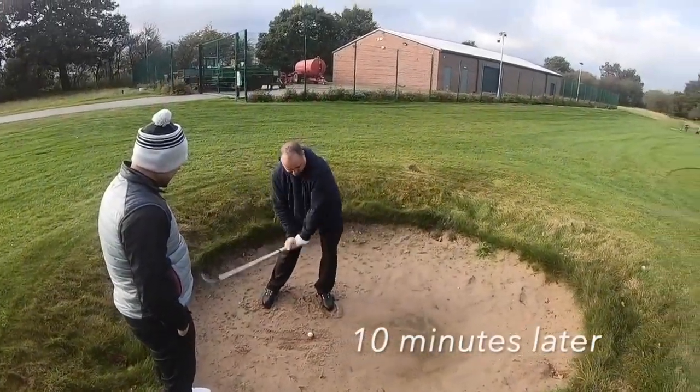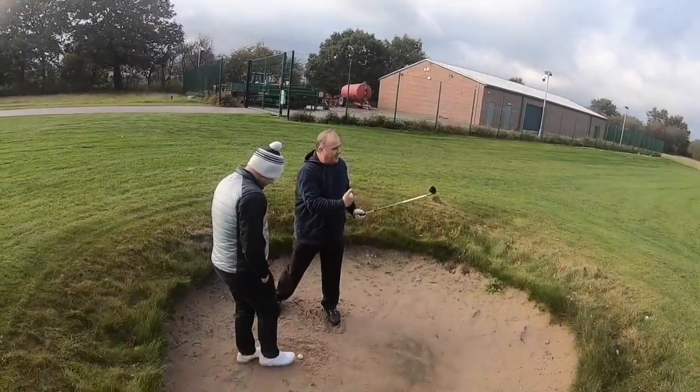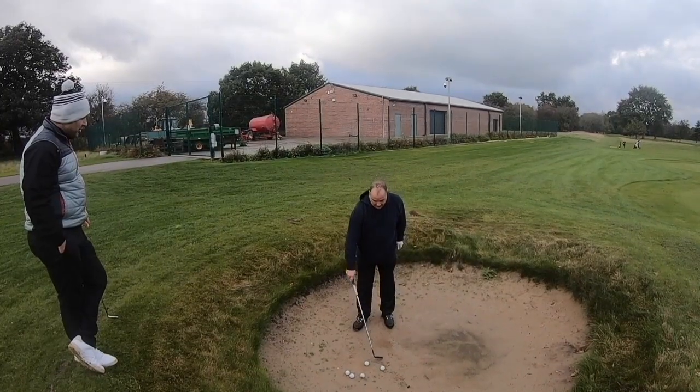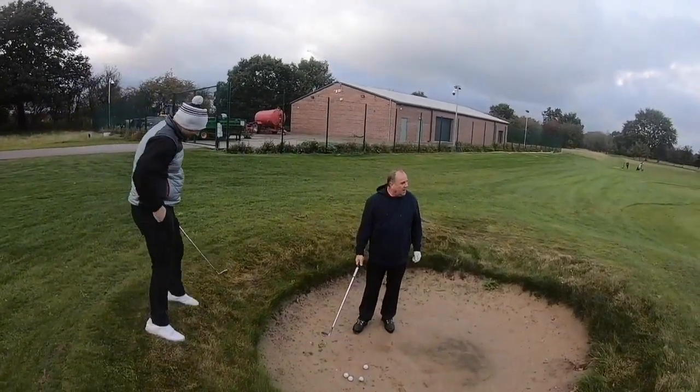A bit hard. Get in! Spinning it — I like that. Have they got a bunker shot mode on them shoes? No, but this club has.